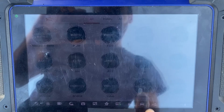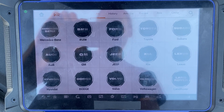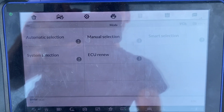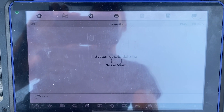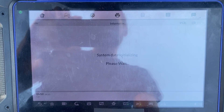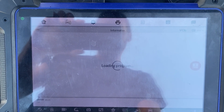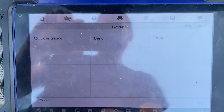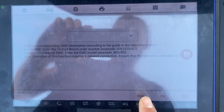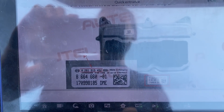So we'll go on the IM608 now. We'll go to IMMO, accept, BMW. System selection — Engine. Direct. Choose Quick Entrance. You can choose Help on the bottom, and we want to locate this 10-digit number here on the label.